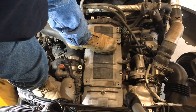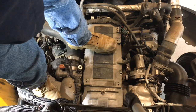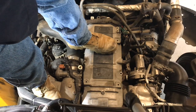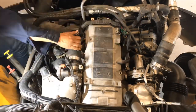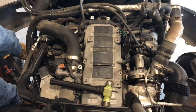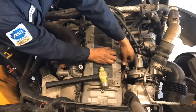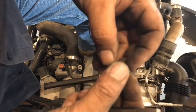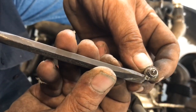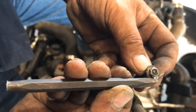That 8mm little bolt holding that crankcase breather stripped out, so I'm going to have to use a vice grip or something — I gotta extract that little bolt and replace it with a new one. I'm going to use a chisel to get that little bolt out. The little head was all stripped, so I used the chisel, cut it at an angle, hit it, and forced that little screw to loosen up.